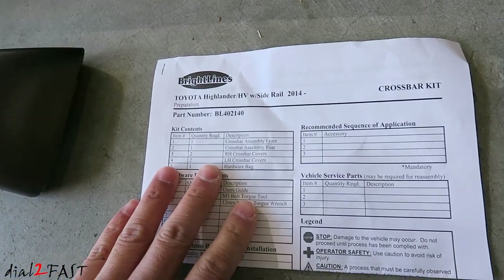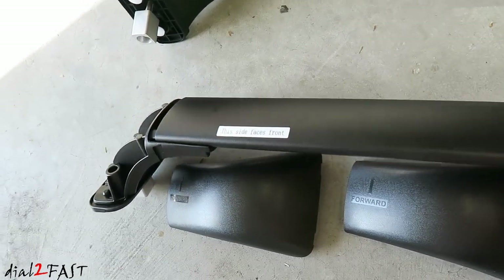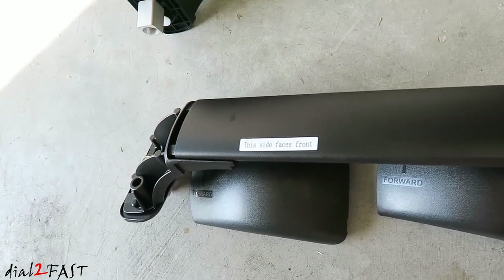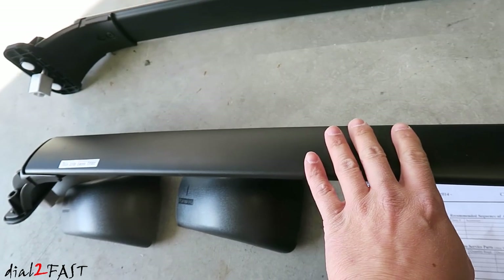Here's the installation manual and the tools. If you look at the top of the crossbar there's a sticker — this side faces forward so you know which direction it needs to go. This crossbar has a nice black crinkle finish.